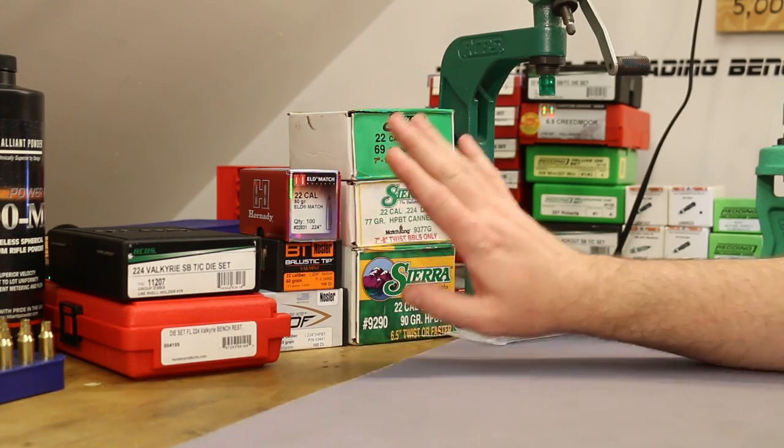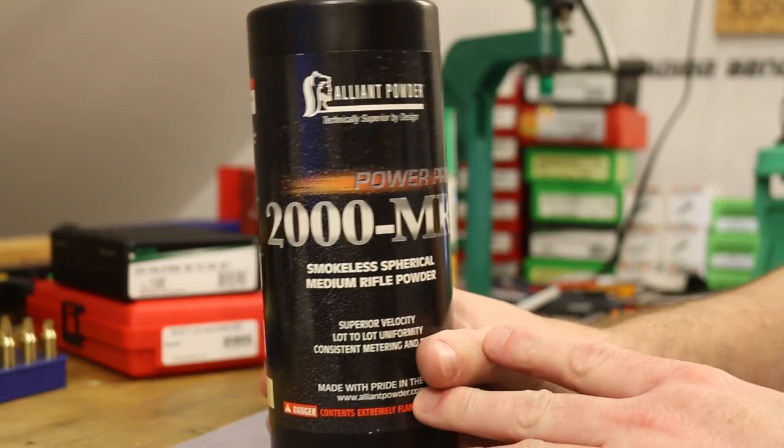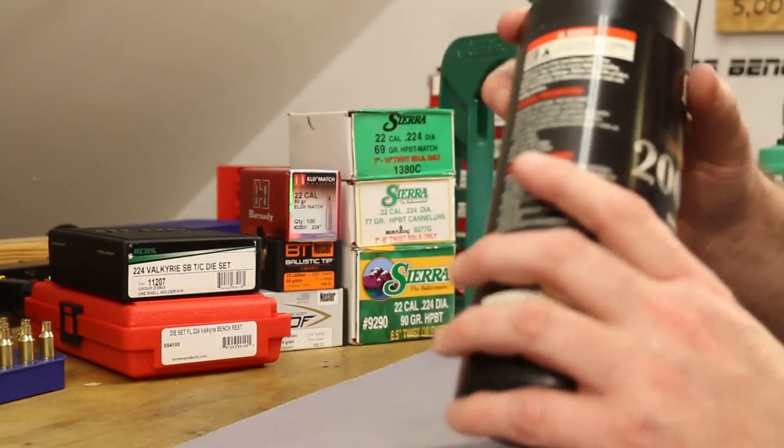We'll make our final decisions soon. We're almost certainly going to shoot Alliant PowerPro 2000MR — one of the few powders we've got factory load data to work from, so that's probably the powder we'll stick with.